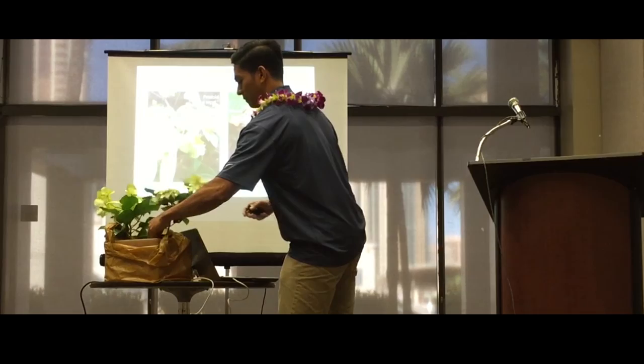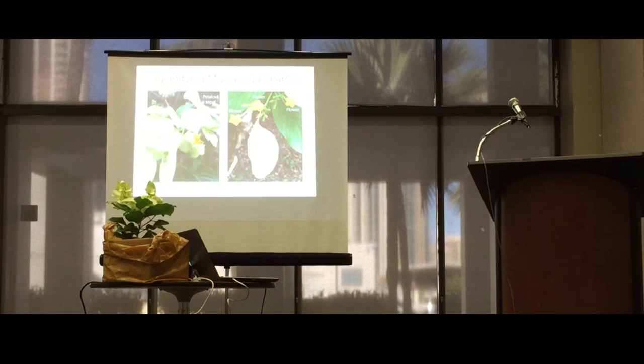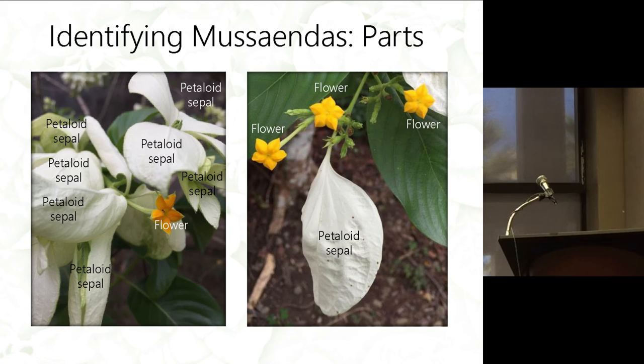This cultivar over here is Doña Aurora. You can see that the actual flower is this one, and these are just the sepal bracts that you can pass around.